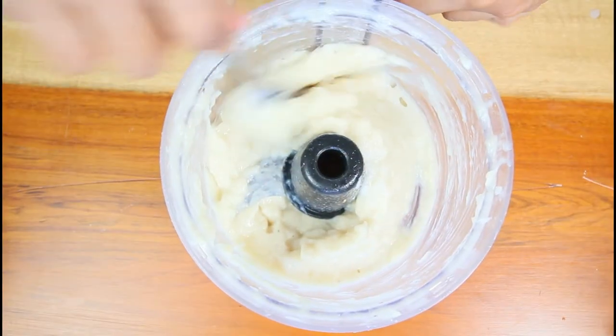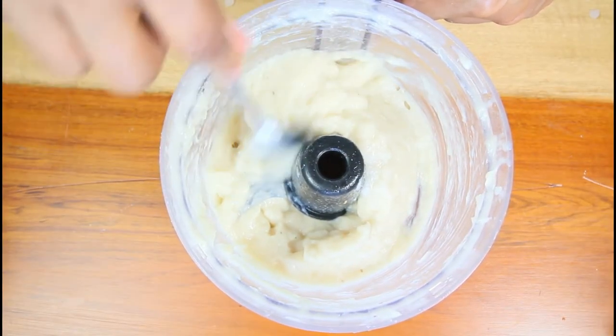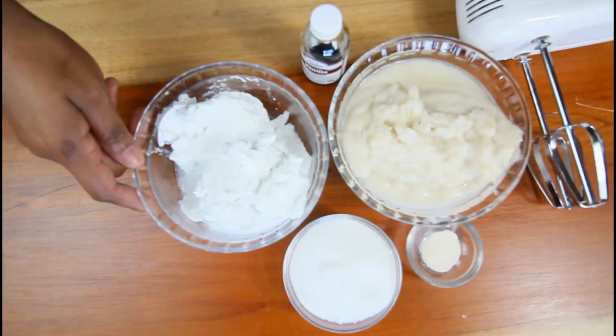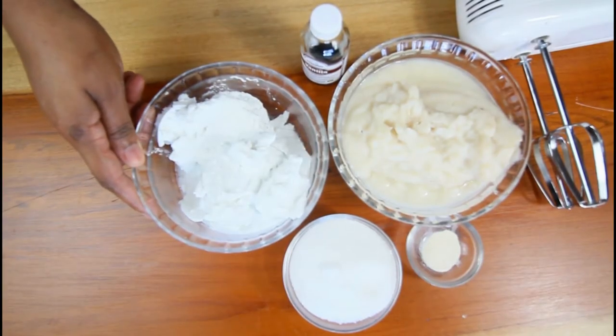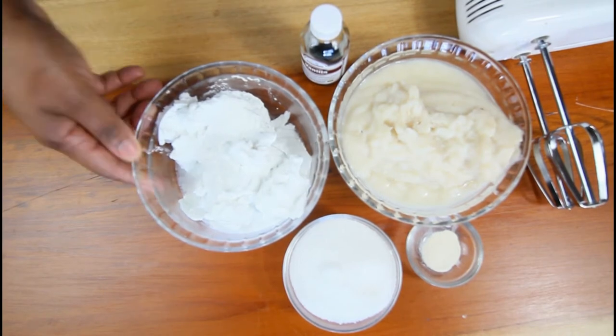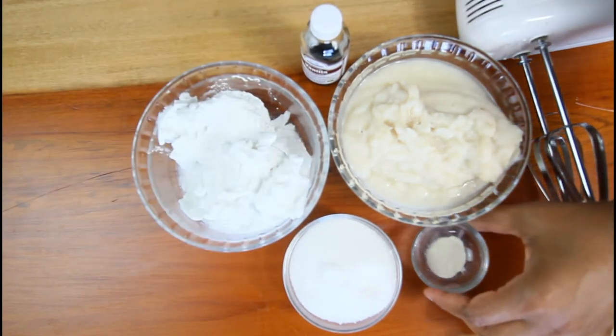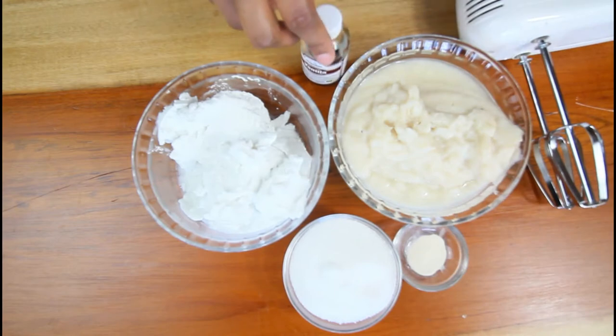Alright, this is after the soursop has been pureed. To continue, we're going to use two cups of coconut cream — this is the cream from a tin of coconut. Put it in your refrigerator overnight, take it out, and just remove the cream, not the water. We also have the soursop pulp, sugar, a little bit of xanthan gum, and some vanilla for flavor.